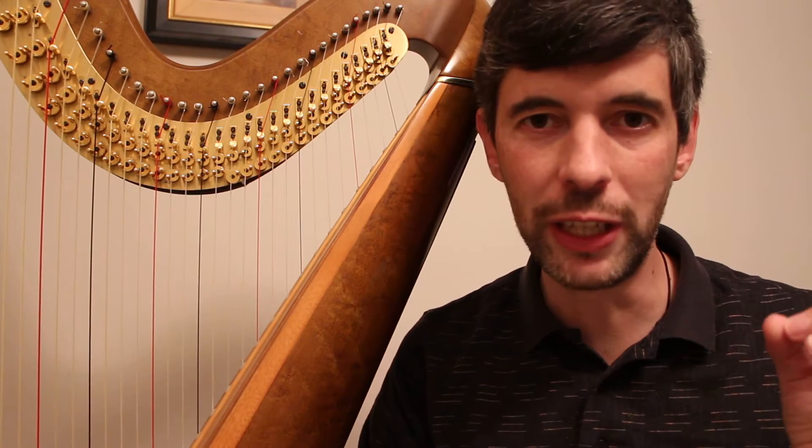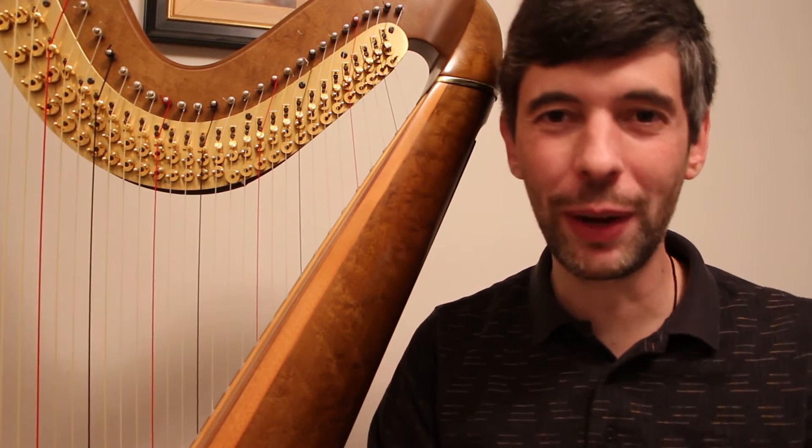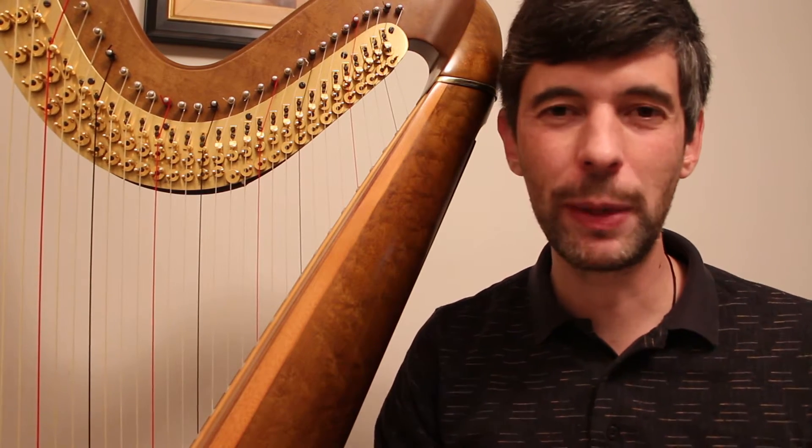Hello everyone! It's June 23rd, 2015. It's Tuesday — it's Harp Tuesday! I know it's been quite a while since I recorded an episode of Harp Tuesday or Slow Motion Monday. I've sort of been having a summer holiday, but I'm back.